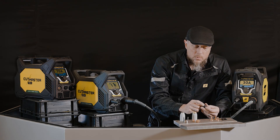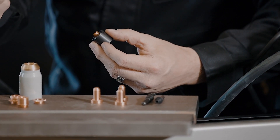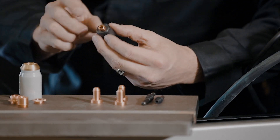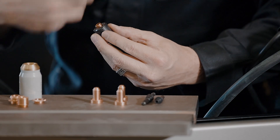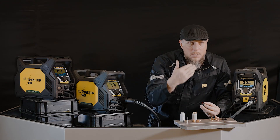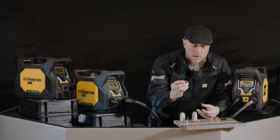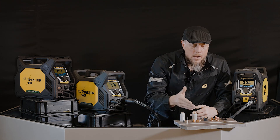The start cartridge is what initiates the arc. Much like if you have an electrical plug in your wall and you yank it out — you'd see a separation spark. That's exactly what this is doing: creating the start of that arc. Then we keep supplying electricity, keep supplying air, and that's what continues the plasma arc. This is an important piece that starts the arc for you.